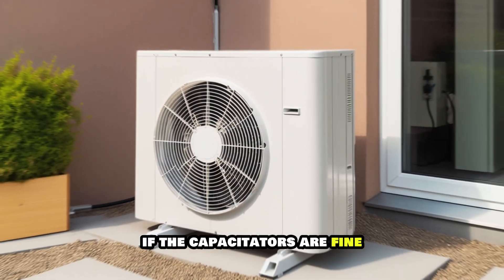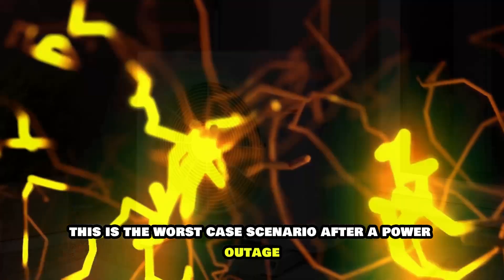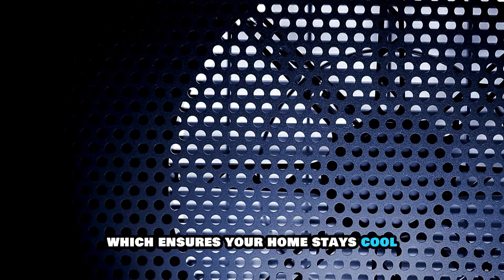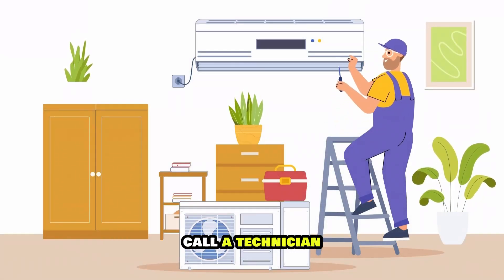If the capacitors are fine, check the compressor. This is the worst-case scenario after a power outage. The compressor pumps the refrigerant, which ensures your home stays cool. If you suspect a damaged compressor, call a technician.